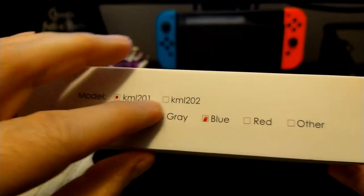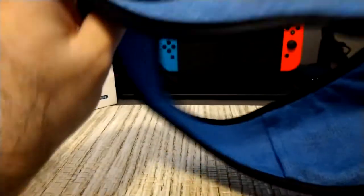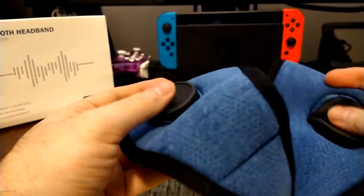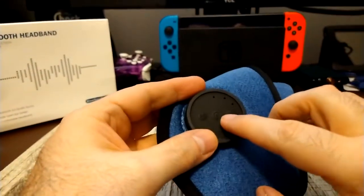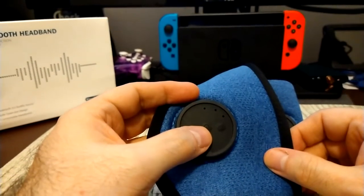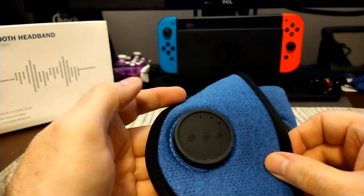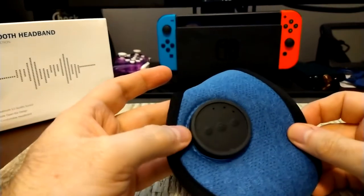The two-speaker model comes in multiple colors. With that model you can switch whether you want the speaker on the left or the right. There are two sleeves — one empty and one with the unit inside. There's a button: you press it to pair, it gives a little vibration and goes into pairing mode and speaks. You also have volume up, volume down, and next track controls.